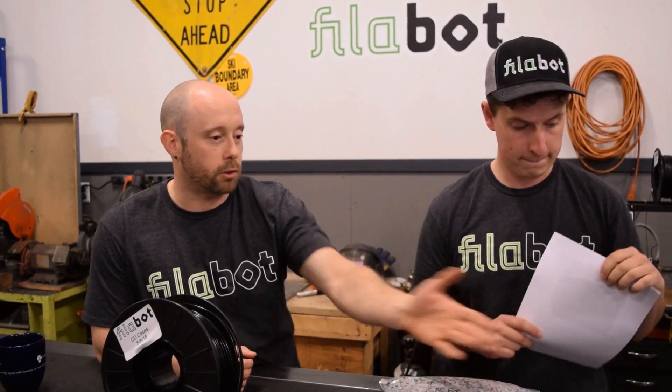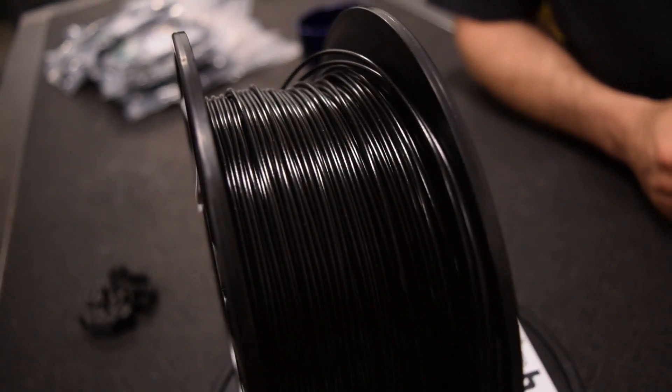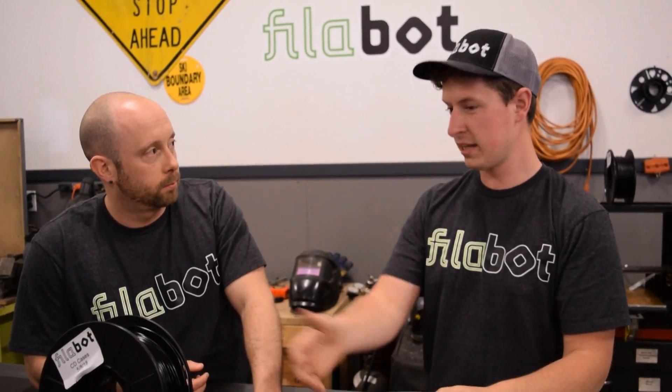The squatty potties were polypropylene, and the vacuum nozzles had some ovality issues - we didn't have that with CD cases, which makes it really easy to make filament and then 3D print with it. If you didn't have all this mixed color - if you had all clear - you could make some clear-ish filament. This was fed right into the extruder, no extra material added: a hundred percent CD cases. A lot of times when people talk about recycling and 3D printing they'll mix in virgin pellets, but this filament is made from a hundred percent CD cases.